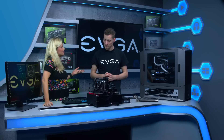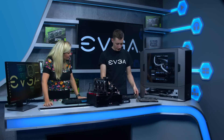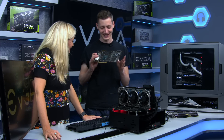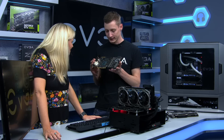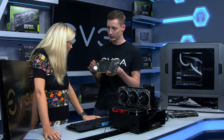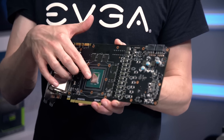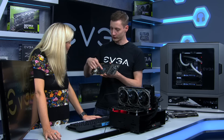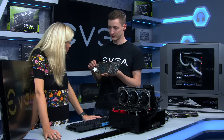ICX has nine sensors. We have nine additional sensors. I have a naked card for you here — this is a 1080 — and it's easier to explain if I tell you what kind of components we have on the whole PCB. You have the GPU right here, and on every graphics card you always have one temperature sensor — just one. Now with ICX you have nine sensors.